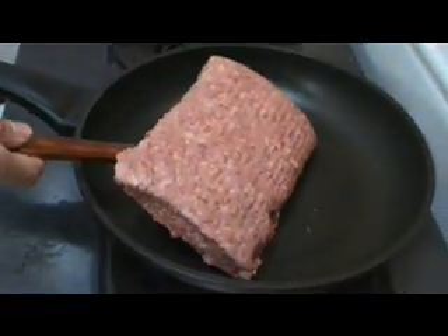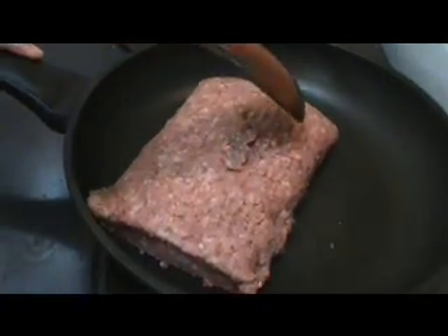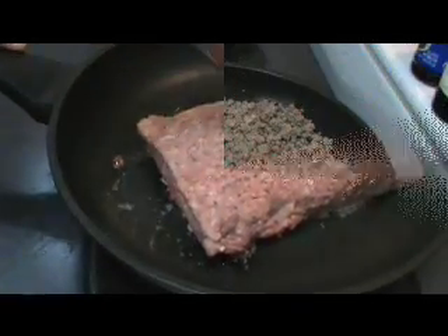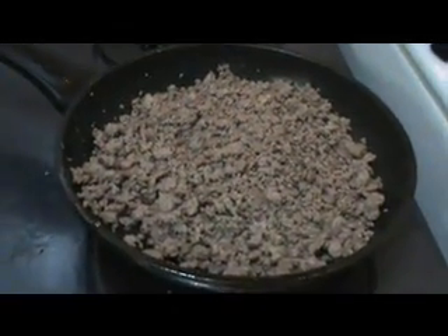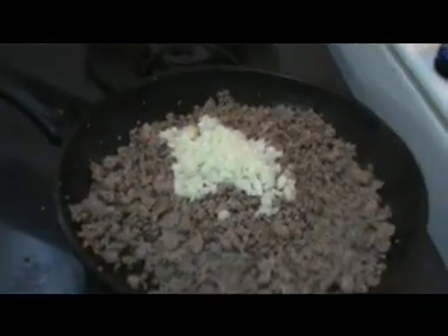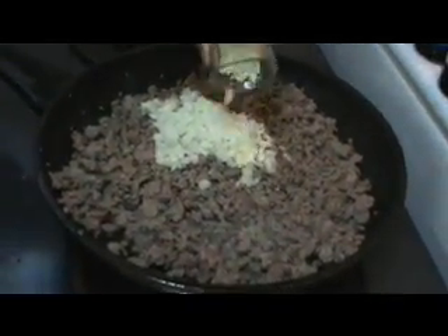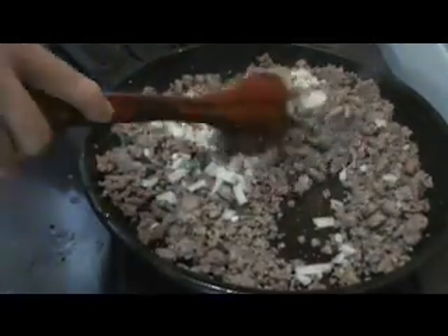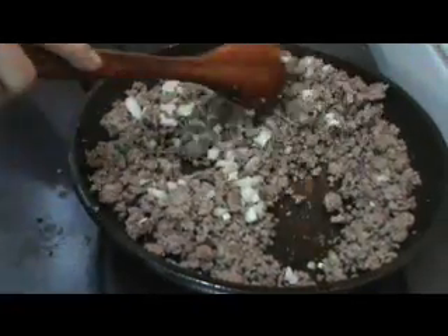The first step is to add the ground beef to a preheated pan and fry it until it's nicely browned. After the beef is browned, we're going to add in the onion and garlic and give this a stir. We'll sauté until they're fragrant.